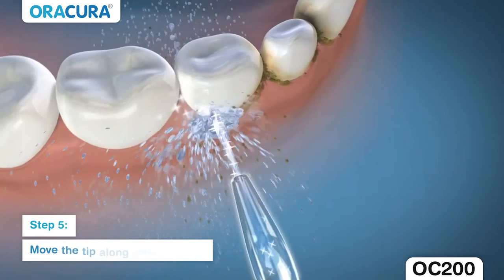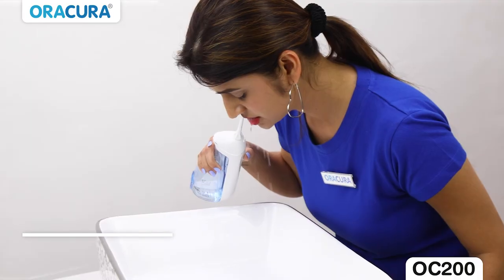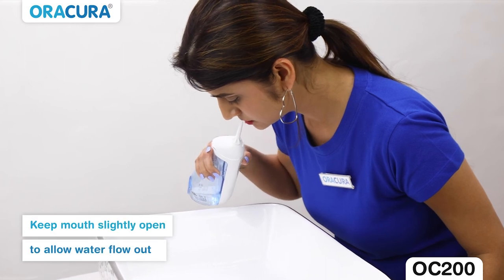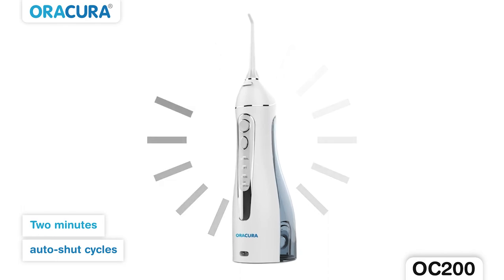Step 5: Slide the tip along your gum line to ensure the water flows vertically. Keep your mouth slightly open to let the water flow out. The Aura Cura Water Flosser has a 2 minute auto shut cycle.